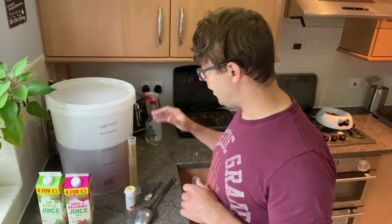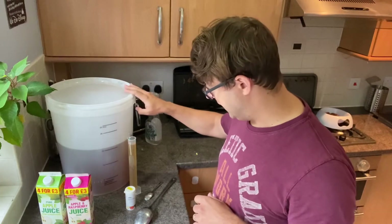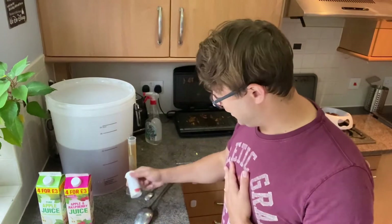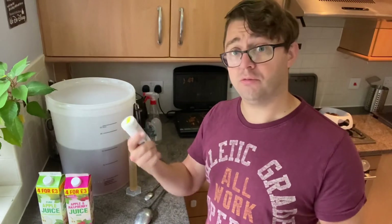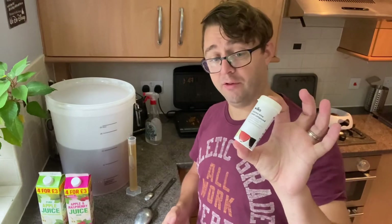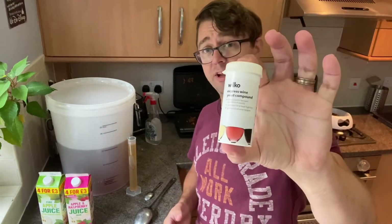I'm going to drink that sample — it's not sterilized, just going to drink it. I don't have any cider yeast, but we're not doing anything fancy here. I kind of prefer a drier cider anyway rather than a sweet one, so I'm just going to use some wine yeast, and I'm sure that'll be absolutely fine. It's probably going to bring it onto the drier side of things — it'll ferment out more sugars because of the higher alcohol tolerance, that would be my best guess. Nothing fancy, just a standard wine yeast.